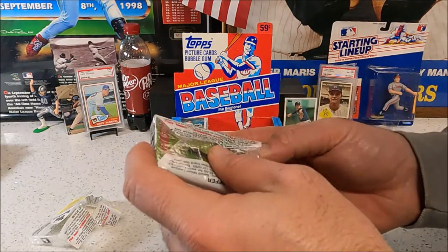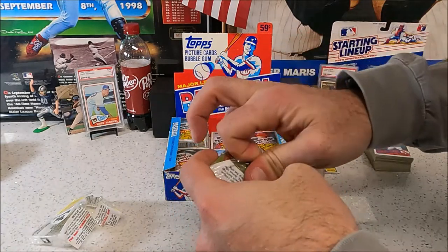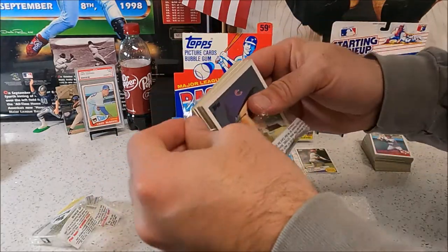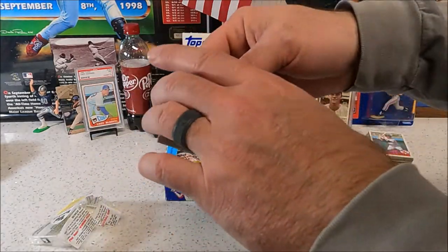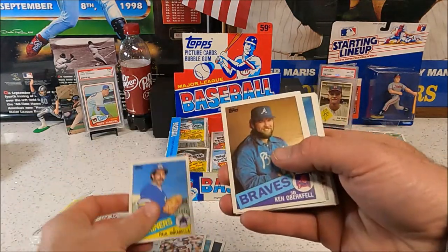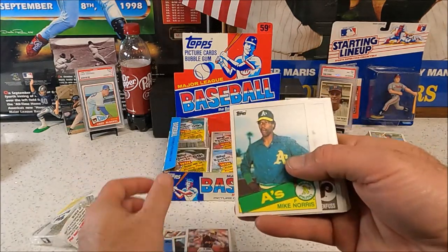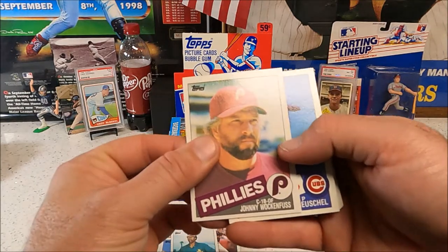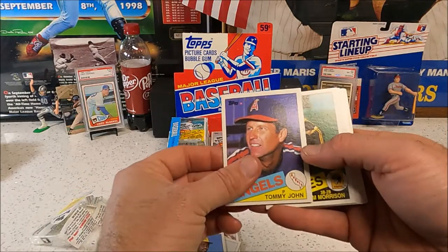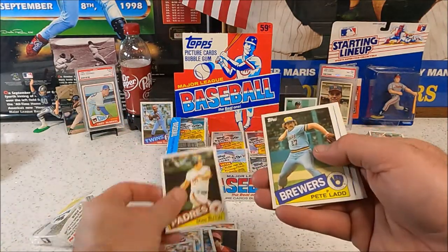Mickey Hatcher — all right! We're on a roll now. We're getting a few hits — now we're talking, just keep them coming. I wonder how many cards are actually in this box. There's the Bruce Sutter again. Tony Glenn All-Star, Tommy John, gum card, Tim Wallach, Greg Nettles.